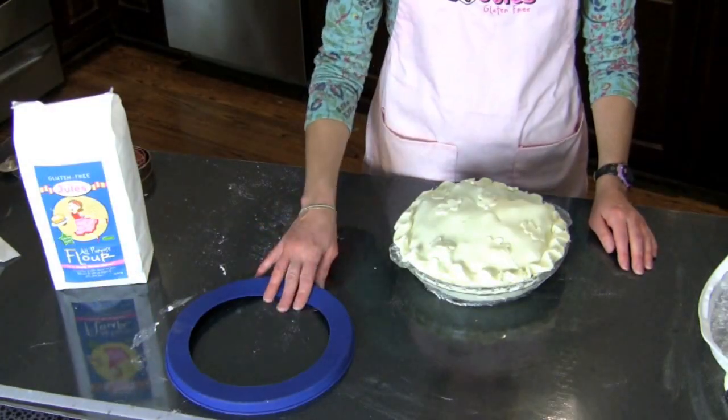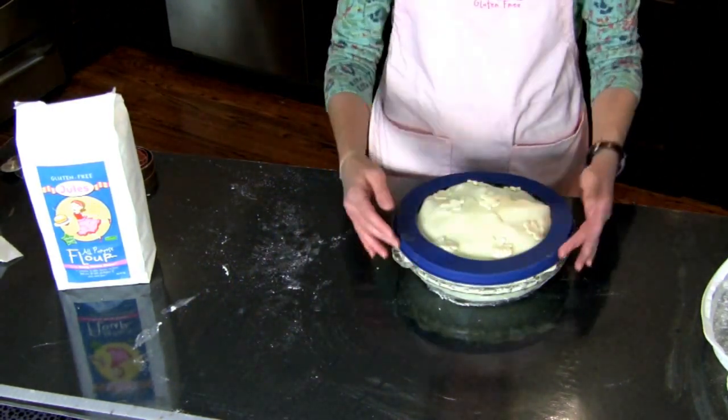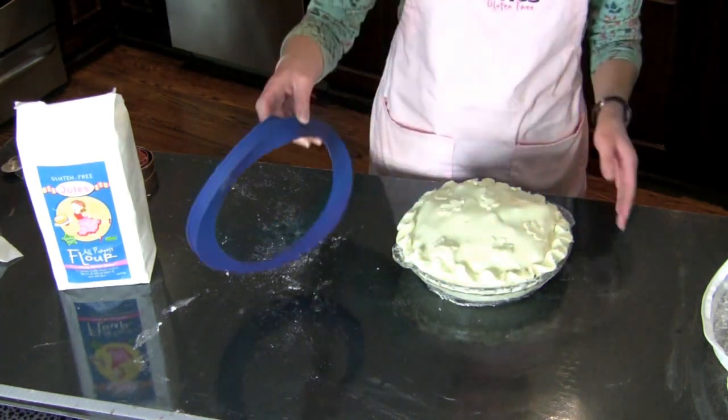The other element of the pie making kit is this great silicone pie shield. You just lay that on top of your pie crust and it protects the outside of the pie crust from getting burned or too crunchy. You can leave it on the whole time or just take it off in the middle of your baking.